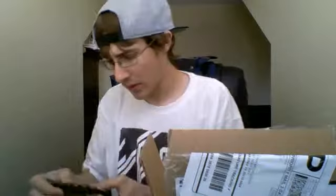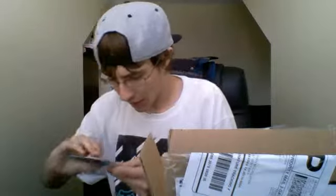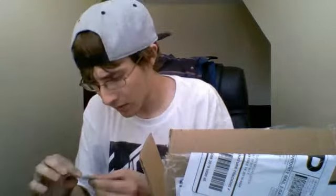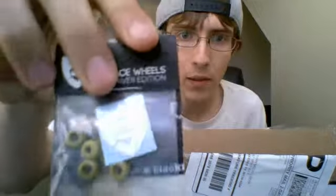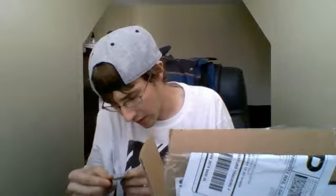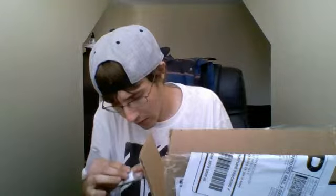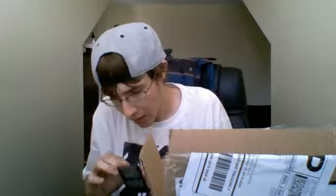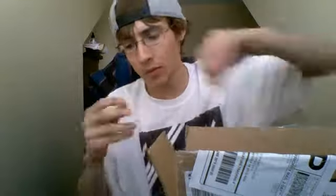Sticker sheet. Little FPS box. Wow man, this thing is way smaller than I thought it was going to be. Got my gold Black River Edition flat face wheels. Those are sick. I actually really like the color of these. They look better in person than they do on the website or wherever you're looking at them.